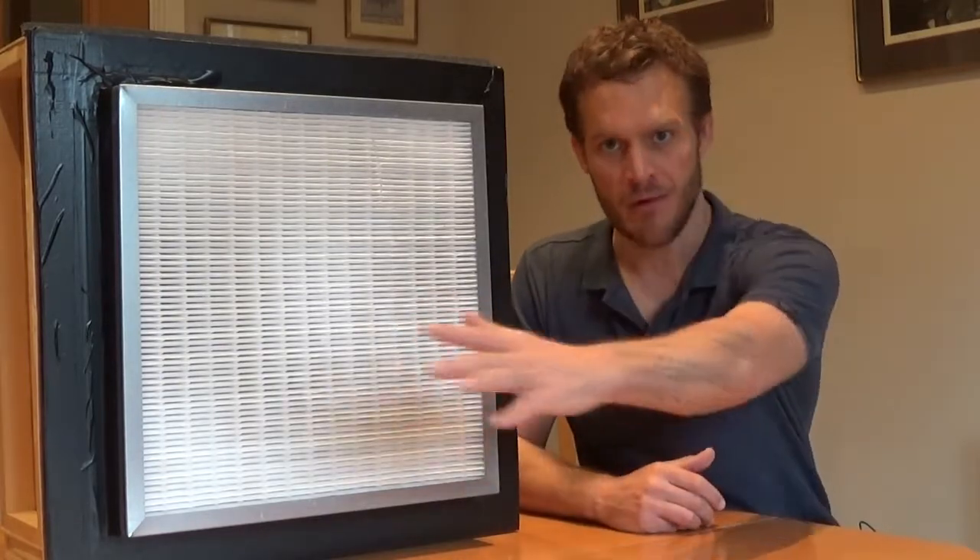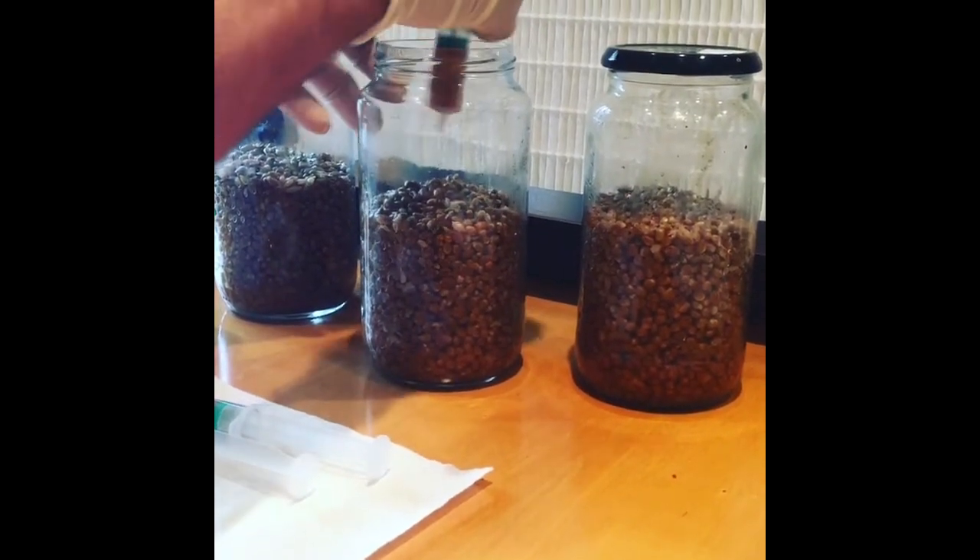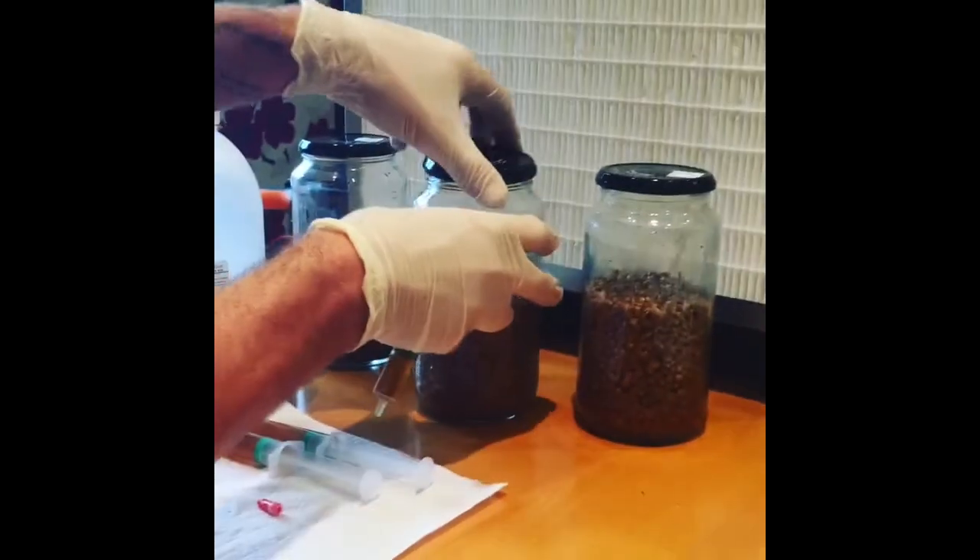So it only lets through particles which are sized 0.01 or something like that, so no bacteria can get through, no viruses can get through. The air has been pushed through, so you've got sterile air in front of it. And that's where obviously you do all your culture work, anything that you want to do where you want it to be nice and clean. So that's the idea behind it — really helpful, really handy. This is going to be a demonstration of how to build one for home growers or micro farms, things like that.